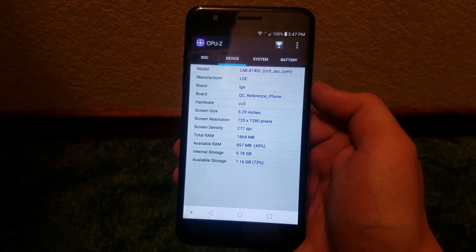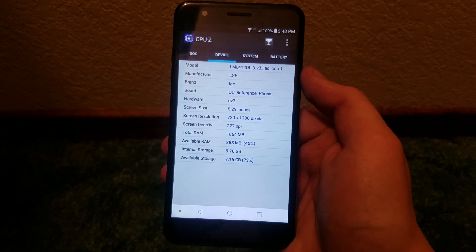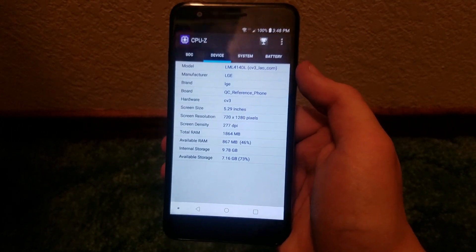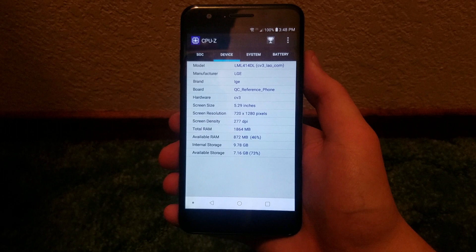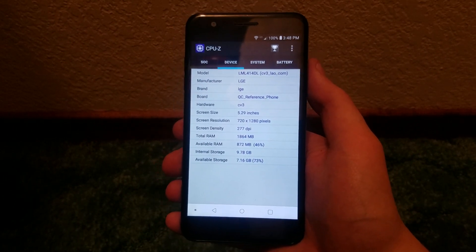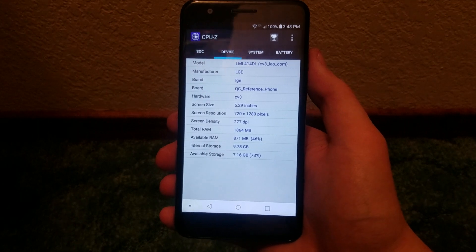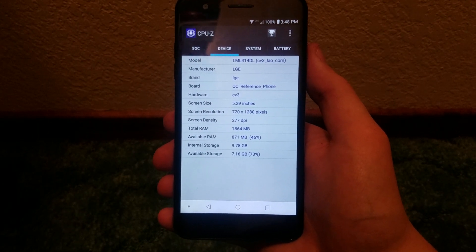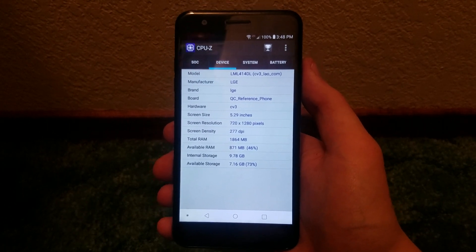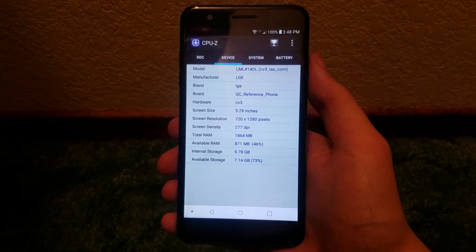The storage can further be expanded up to 2 terabytes via that micro SD card slot — we don't usually see such a feature on most phones, usually up to 64 gigabytes max, so 2 terabytes is actually rather nice. In terms of ROM, we get 16 gigabytes of storage with roughly 9 gigabytes available to the user right out of the box — currently showing 9.78 gigabytes internal with about 7.16 gigabytes free, which is 73 percent.